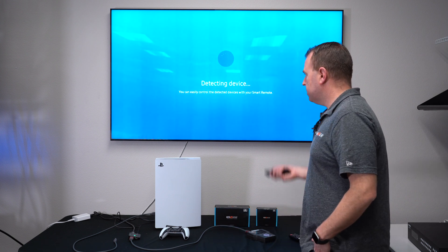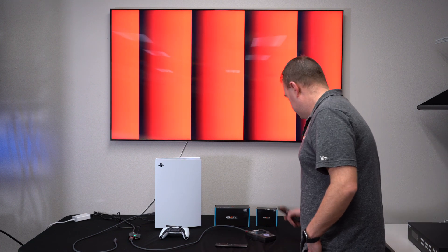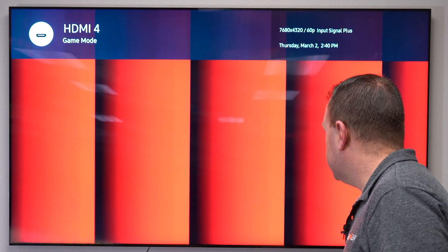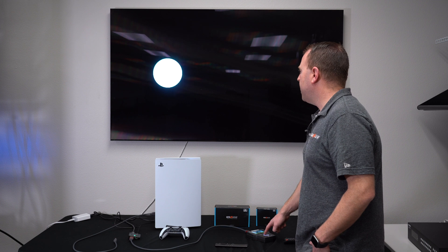Already it's detecting the device — and boom, red curtains. And as you can see, the info shows 8K at 60. I can easily switch between my different patterns here.